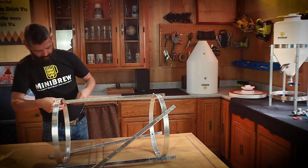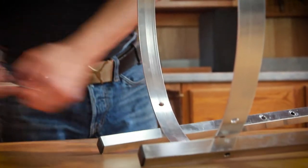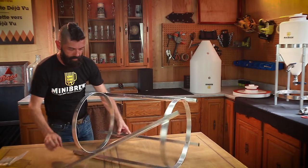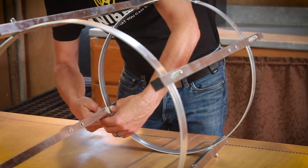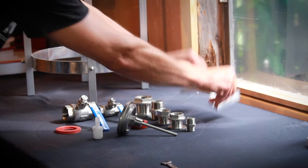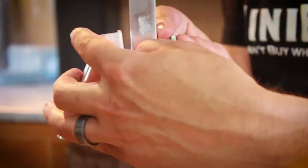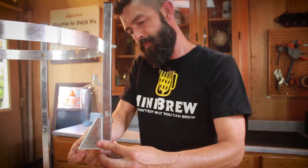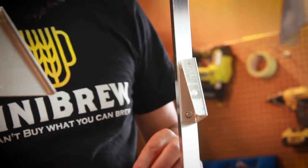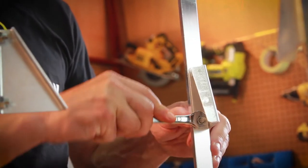Take the hoops and legs and use the nuts and bolts to join the legs to the outside of the hoops — finger tighten for the moment. Now add the support wedges; make sure you put them in the right direction, as if pointing towards the ceiling. Now that everything is assembled, it's time to tighten everything up with a 10 millimeter wrench.